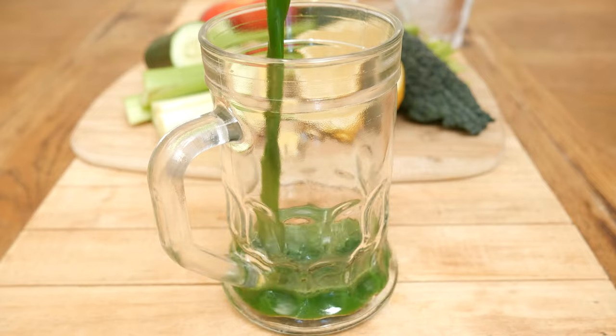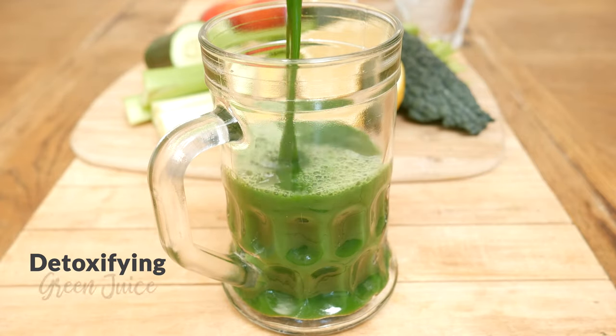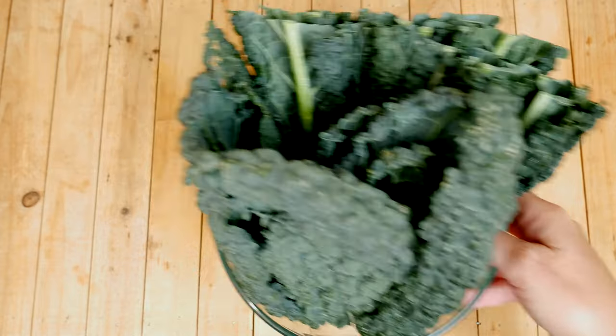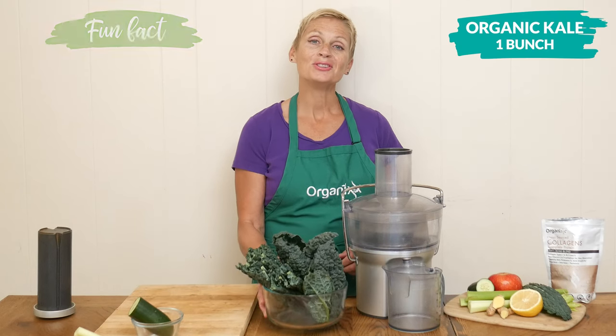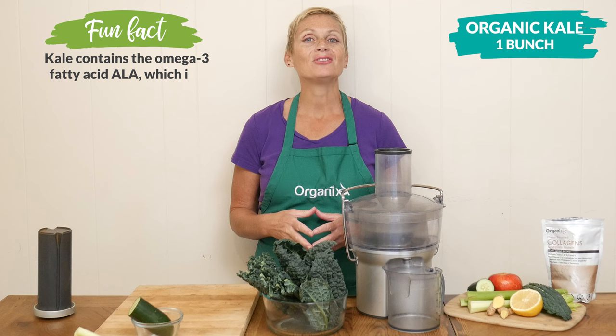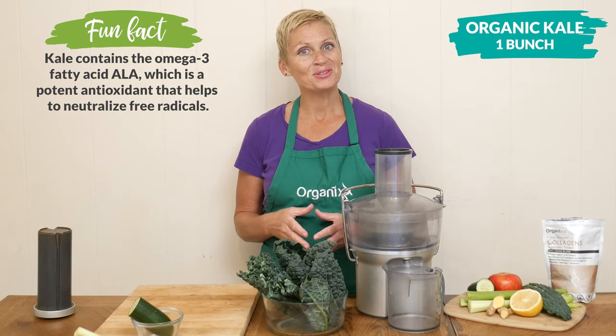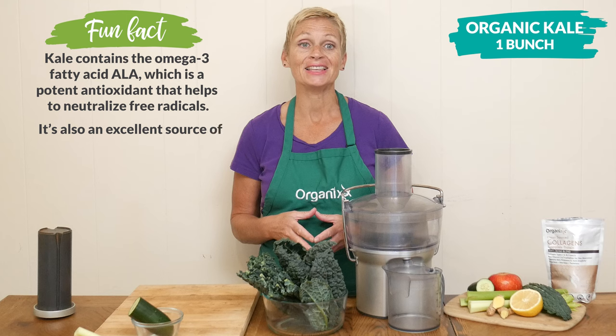Today we're going to be making a detoxifying green juice. Let's begin by adding one bunch of organic kale to your juicer or high-speed blender. Kale juice is rich in antioxidants and it may also help in detoxifying the liver.